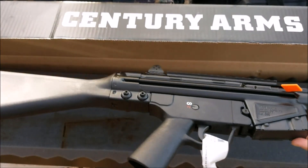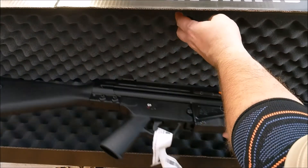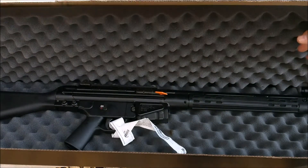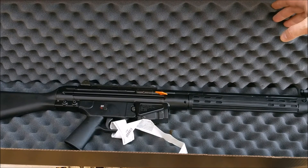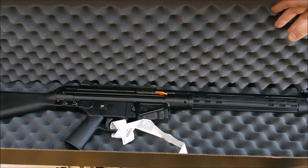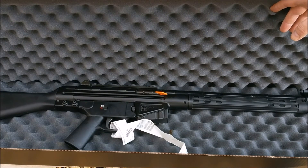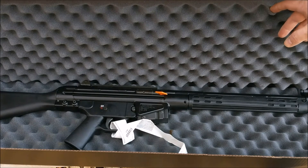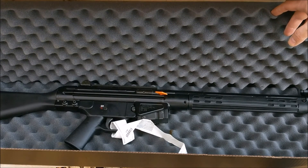Cannot wait to get this sucker out and do some shooting with it, and of course I will bring you all along when I do. We're not shooting it today, but wanted to give you all a little heads up — that's in the works. You'll be seeing that one get blasted, taking down some 100-yard targets with it. Y'all have a good one, it's foodmasterchew signing out.